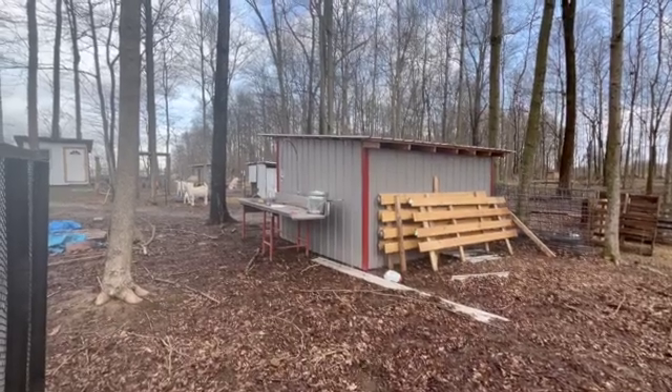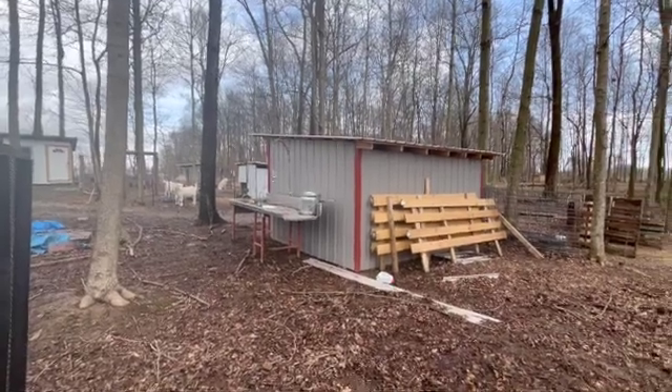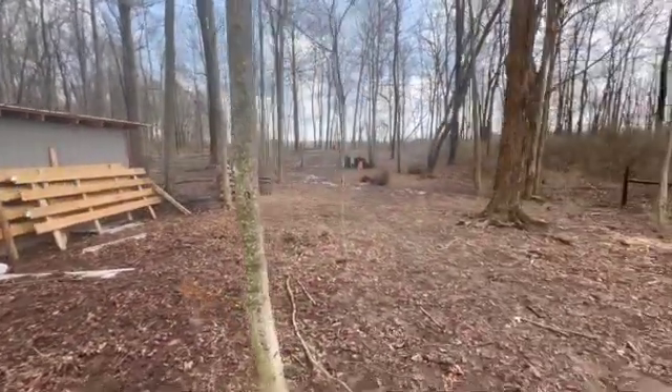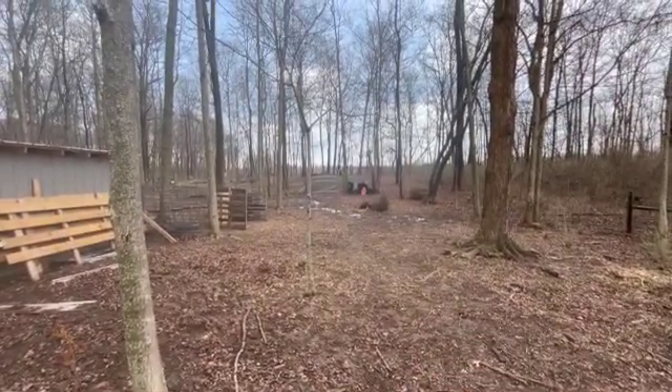Hey everyone, this is James from Mad River Homestead here in Southwest Ohio. If you've ever had to process a mid-sized animal like a goat, a deer, or even a hog, you know one of the tough things is getting it hoisted to eye level. So today I'm going to start building a gantry — a hoist you can put a block and tackle on. Right here on the side of our barn is where we process our chickens, and my thinking is to have the gantry right in this area, about eight feet wide and ten feet tall.